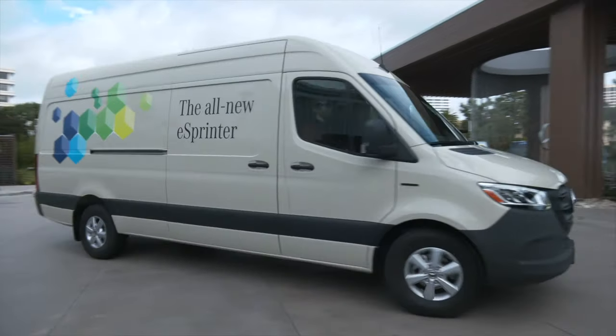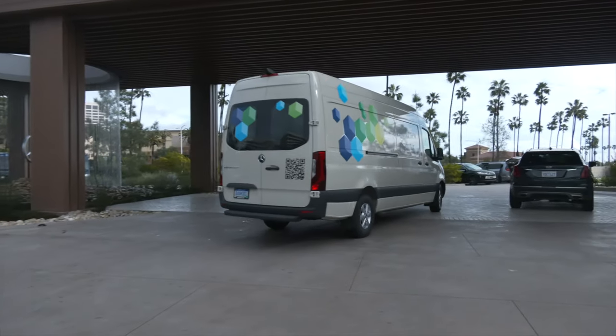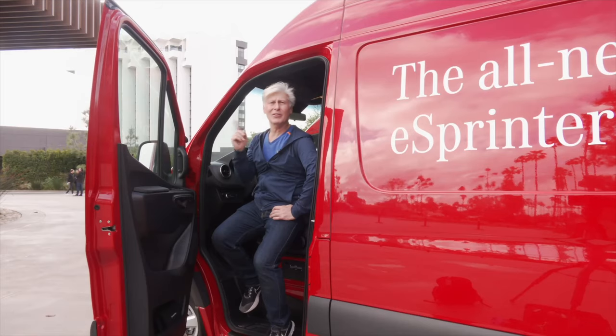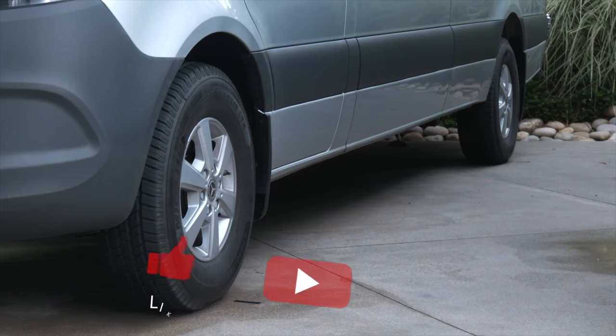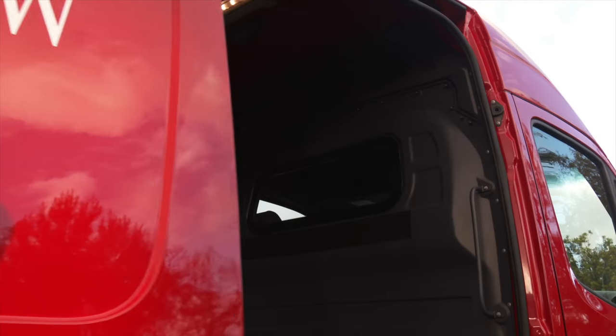I'm looking at something kind of different and something you're probably not going to buy — a Mercedes-Benz Sprinter. But this is the eSprinter. It's all electric. I'm Tom Volk with EV Universe, and yeah, Mercedes has an all-electric van now.